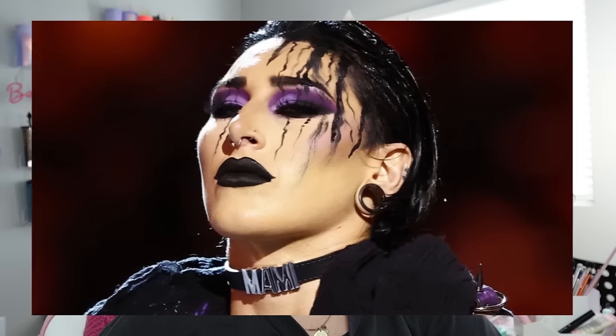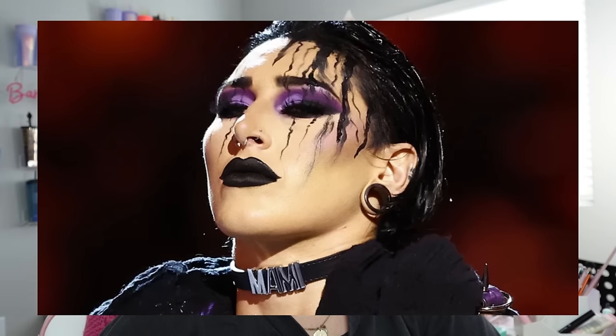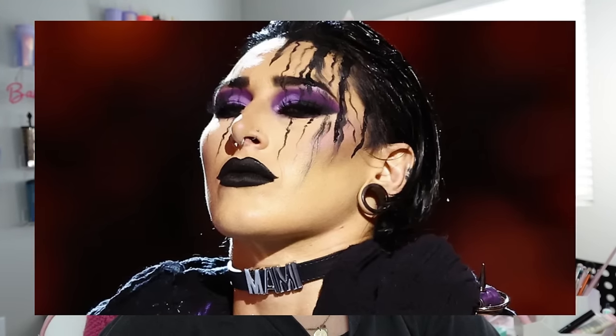Hey guys, what's up, it's Bex and I'm back with another video. Today we are going to be attempting to recreate Rhea Ripley from WWE — her makeup look that she typically does. Obviously I'm not going to be doing all of the theatrical makeup that she does, but we're just going to try our best and see how it goes.